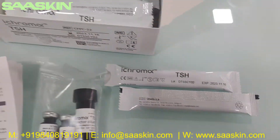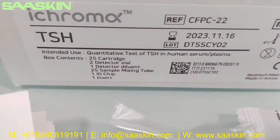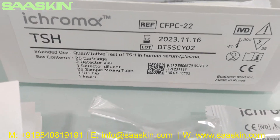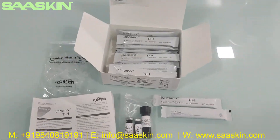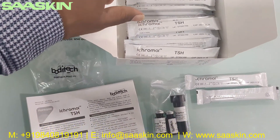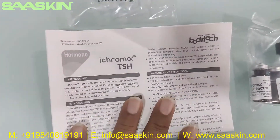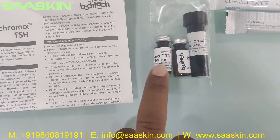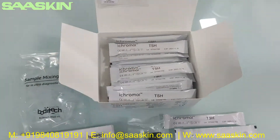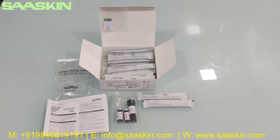To summarize, this is the Boditech iChroma TSH, for the quantitative test of TSH in human serum and plasma. Each kit contains one ID chip, 25 sample mixing tubes, one IFU brochure, two detector wires, one detector dilution buffer, and 25 test cartridges. This is the quick summary of the iChroma TSH test cartridge kit. Thank you.